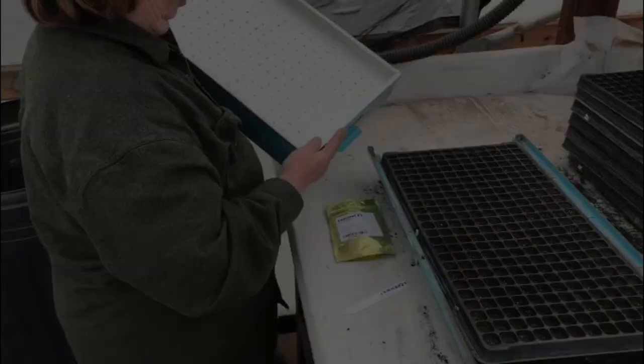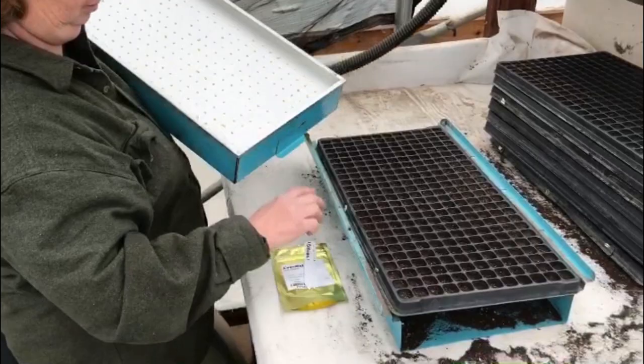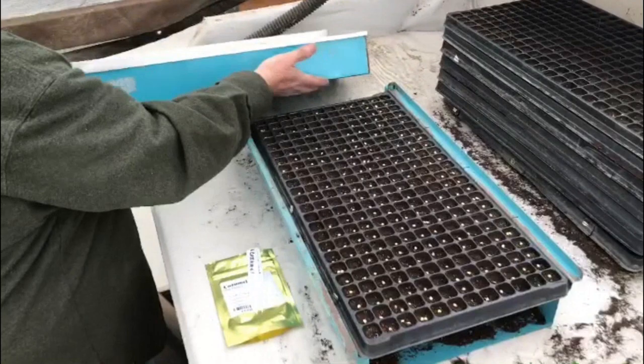Here in this shot you'll see Kathy seeding our A shipment tomato plants, and from there, after they're all seeded, we bring those over into our germination house, so we'll take a look at what we do there.